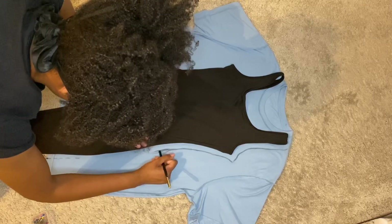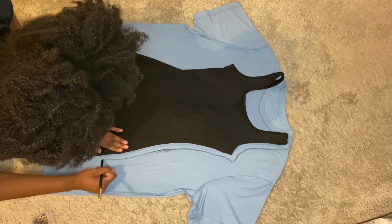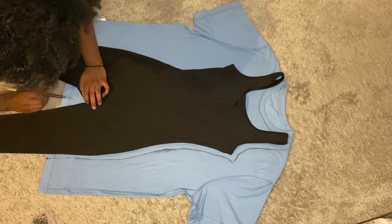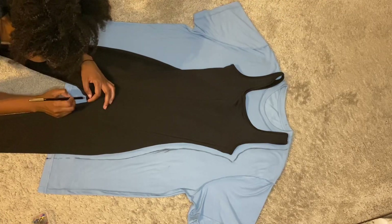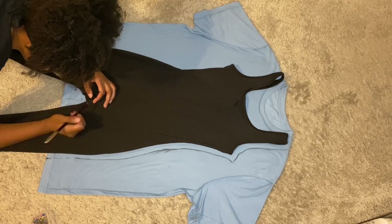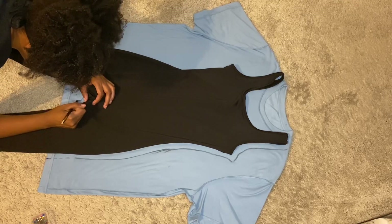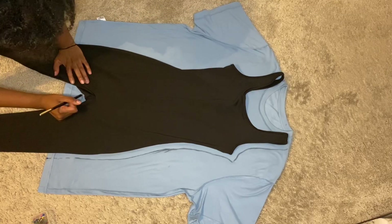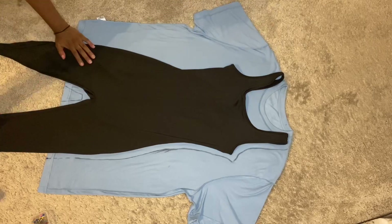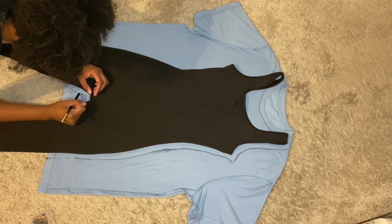I'm just sketching all the way down to the bottom. While tracing your jumpsuit — you can even trace like shorts and a tank top — make sure you also leave a seam allowance in the crotch area. I felt like my jumpsuit wasn't that flat in the crotch area, so you'll see me lift it up a little bit and adjust. The more seam allowance you give yourself the better, because you can always go back and cut more fabric off, but you can never add it back once you cut it off.